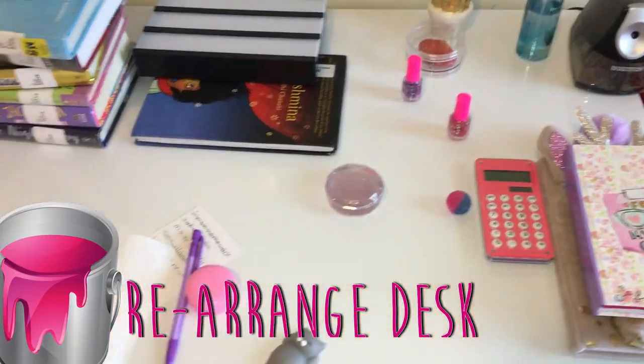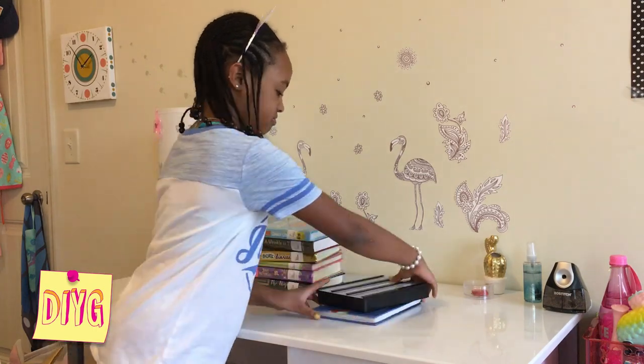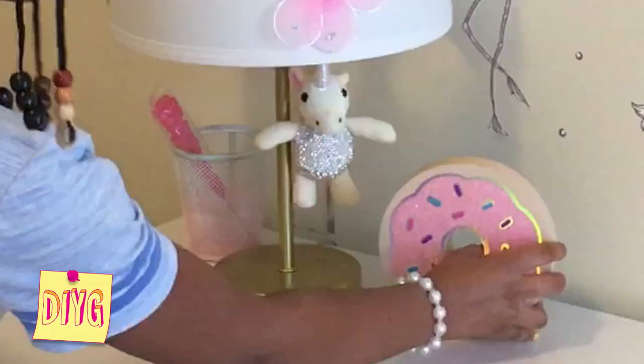So first I'm going to start off by cleaning off my super messy desk and I'm going to rearrange everything on it. So now that my desk is nice and clean, I'm going to reorganize the stuff back onto my desk that was supposed to be there.